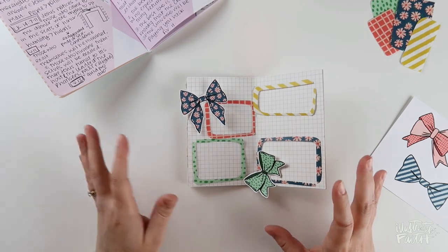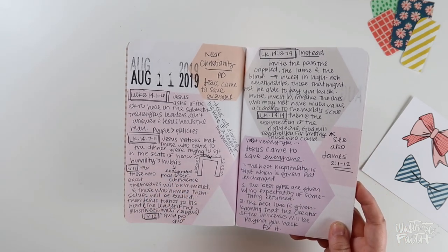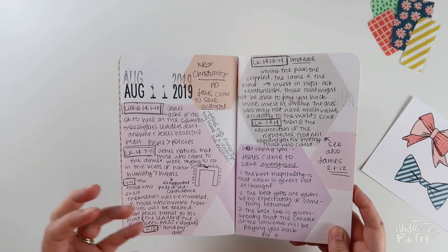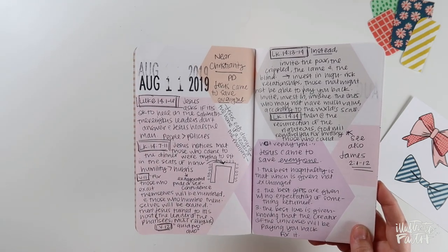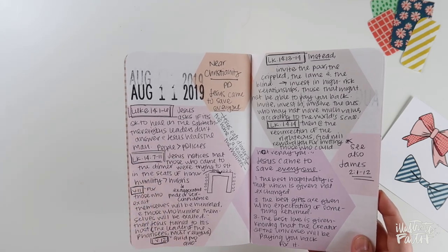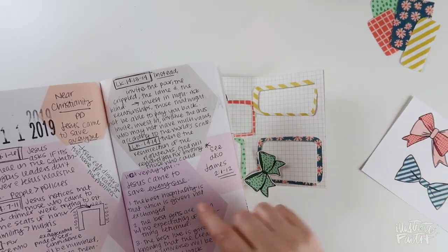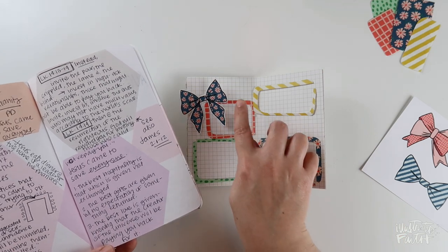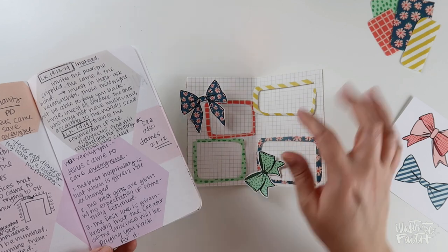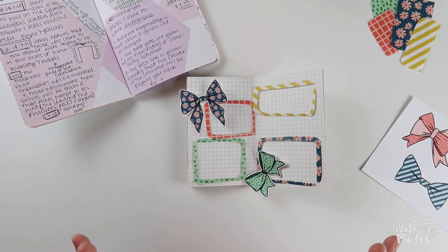Now that everything is cut out and I have an idea of where things are going to go, I'm going to look to my sermon notes. The hexagons make it really easy to figure out what I'm going to pull out. I for sure want to reference the passage in Luke 14. There were two points made in the buildup: people over policies and humility over hubris. I'm thinking I'll put those two in my box, then the pivotal moment in our preaching here, the practical parts in the larger box since there are three points, and the sermon title and the pivot word up top. Once I have all the meat in there, I'll add all the fun extras.